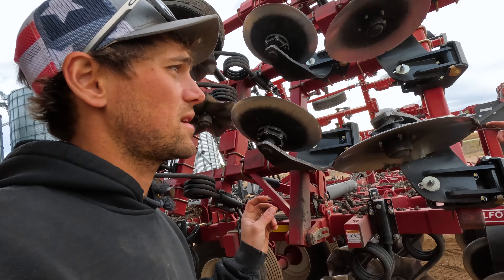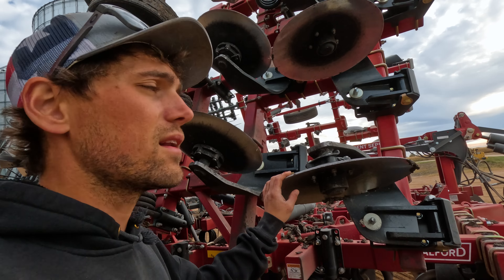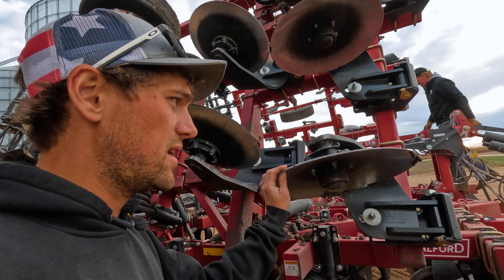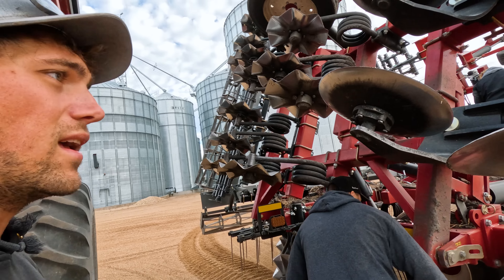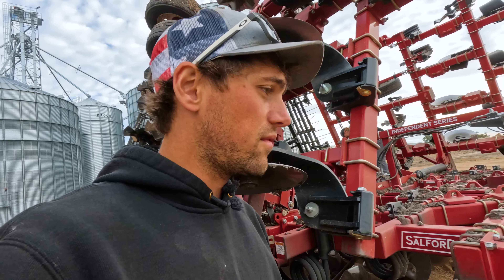We have 800 acres. We're up in the air on what's going to get hog manure — some is, a lot is — definitely going to get some. Yeah, it's time to get hooked up to the 5200.